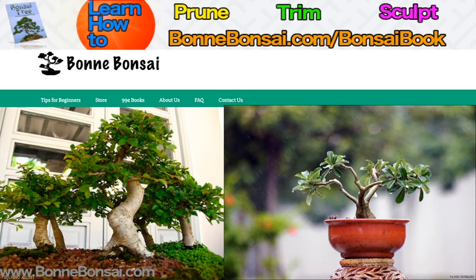So that's all I've got today — there's your list of bonsai tools. If you're interested in learning how to prune, trim, and sculpt, then make sure you check the link above and I'll see you in the next video.